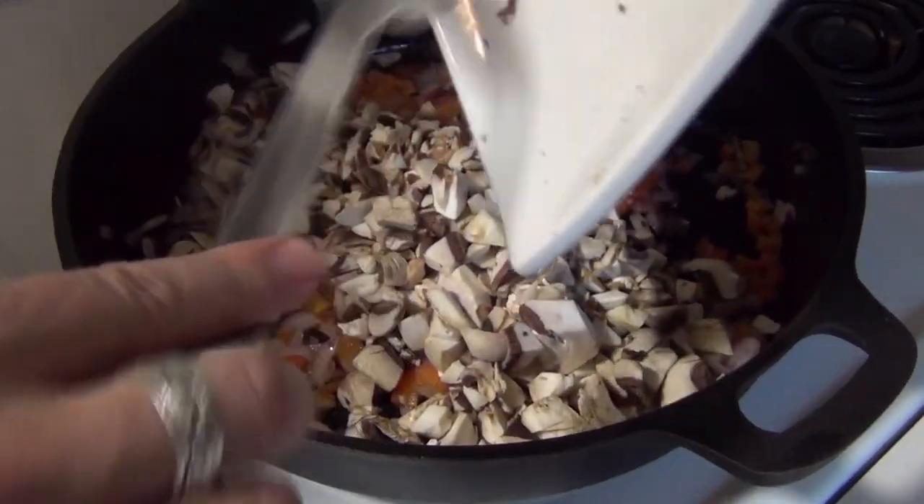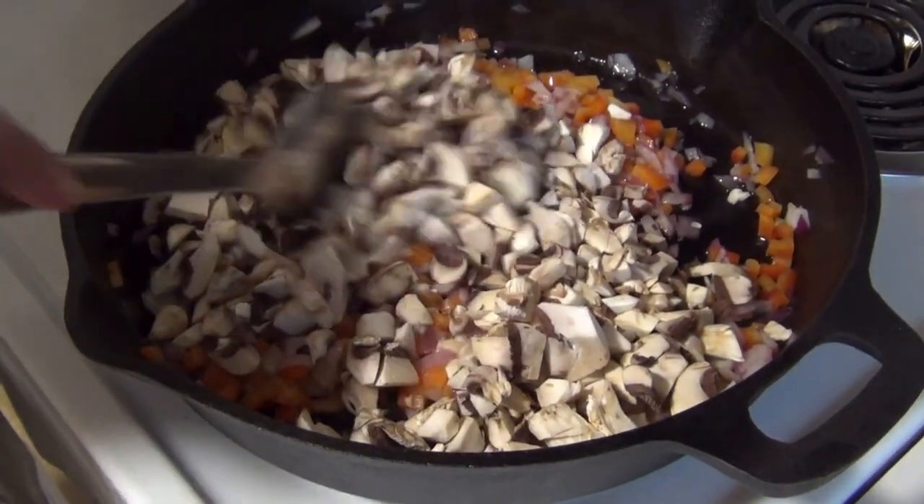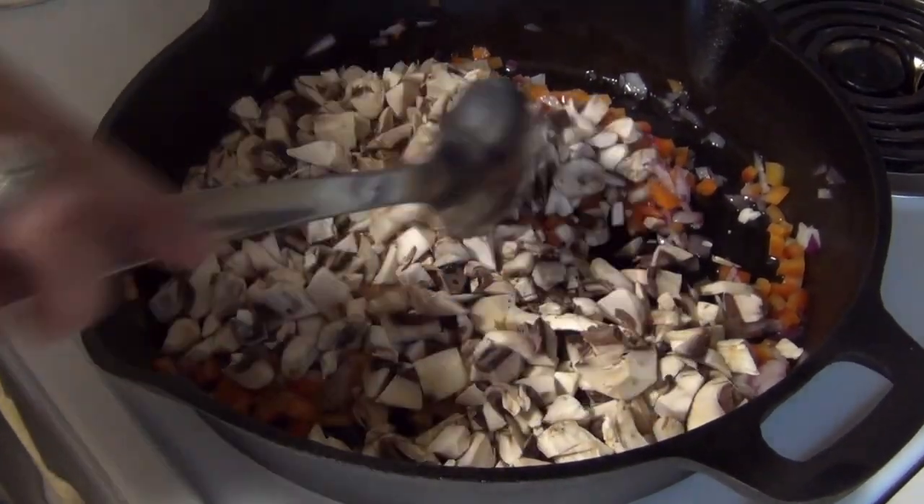So the next step is to add in the mushroom — this is eight ounces of white mushroom. We'll stir this, and I'm going to hit it with a little salt and pepper and cook this for about another two or three minutes.